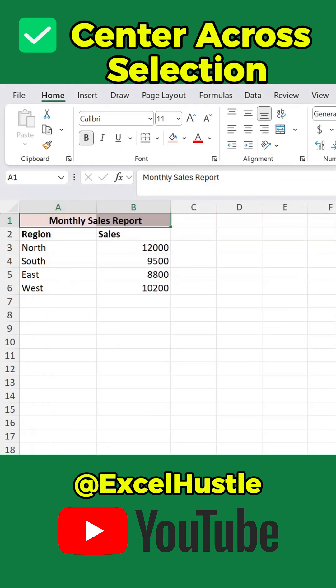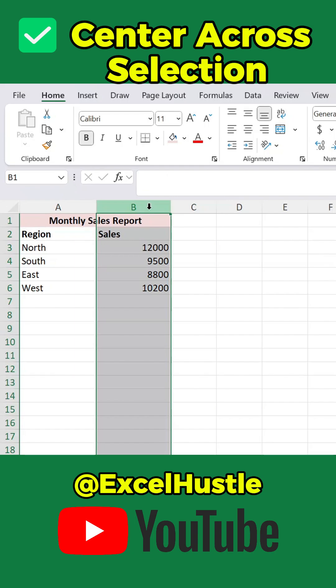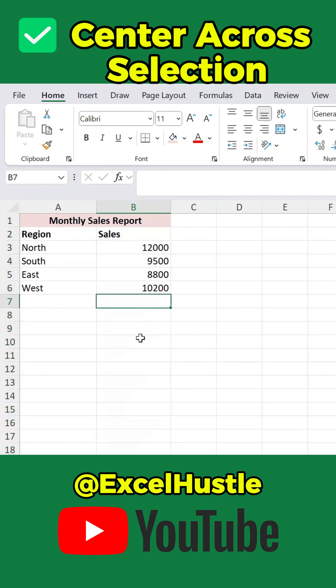Now your text looks perfectly centered, just like merge — but the cells stay separate, so you can still filter, sort, and copy data easily. So next time you want to center text, don't merge. Just use Center Across Selection. Like and follow Excel Hustle for more Excel hacks that make your work faster and easier.